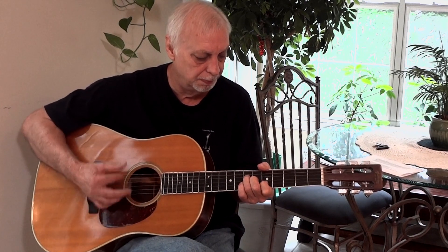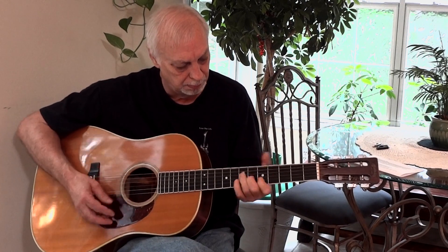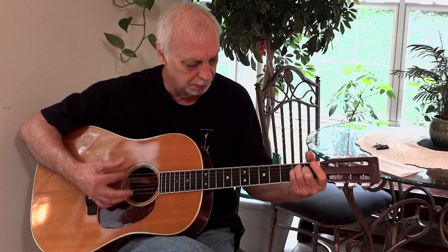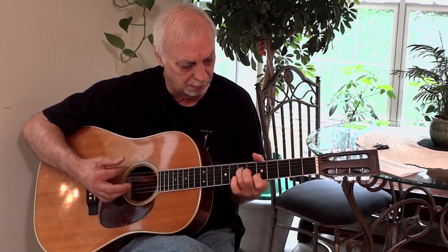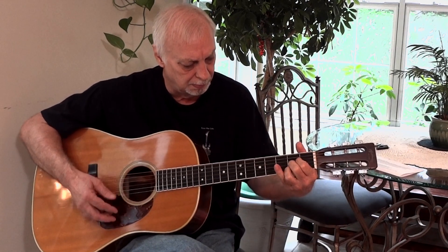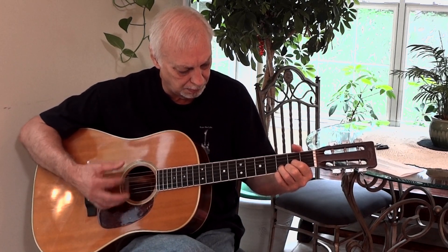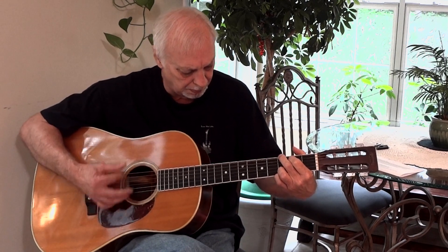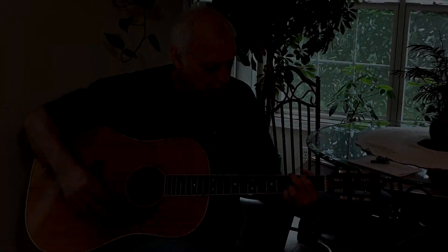A little bit of "Behind Blue Eyes." [Guitar playing] A little piece from The Byrds — "I'll Feel a Whole Lot Better." [Guitar playing] A little bit of the rhythm part to "Wild Horses."